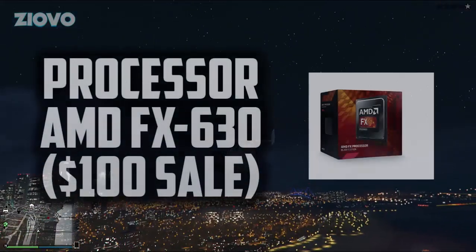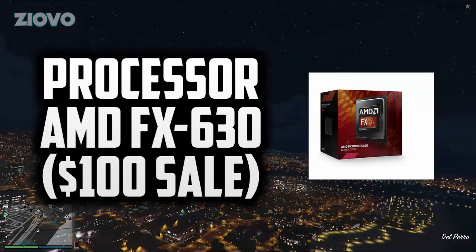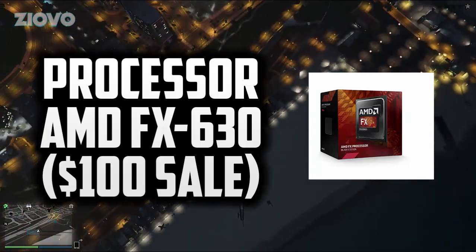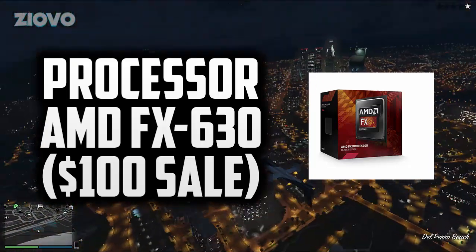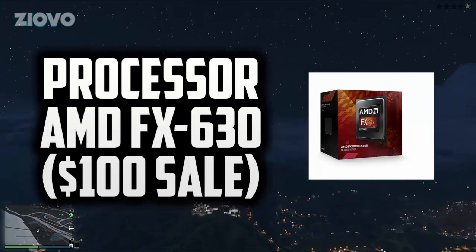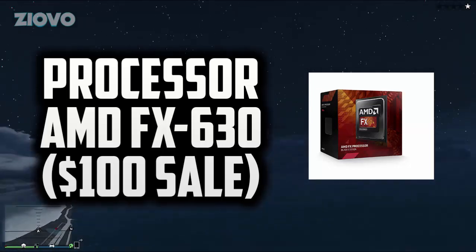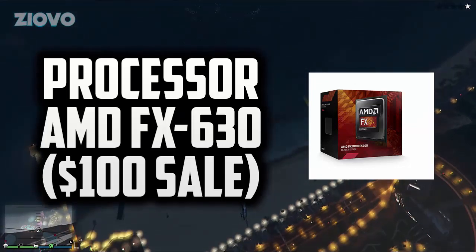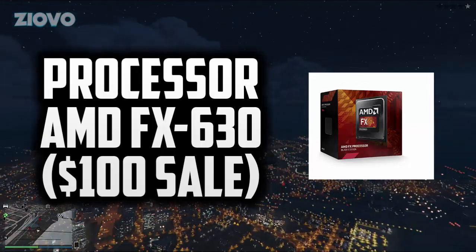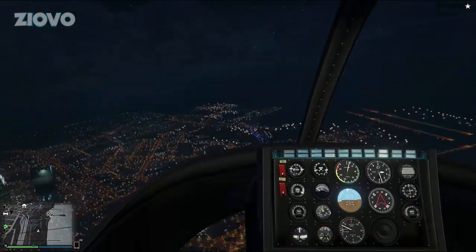For the processor we went with the AMD FX-6300. AMD is always a bang-for-the-buck brand, and the FX-6300 is 6 cores at 3.5GHz. You don't need aftermarket cooling for this build since we're going for budget-friendly, and the stock cooler handles it fine especially given the airflow case we chose. There shouldn't be any heat problems whatsoever.